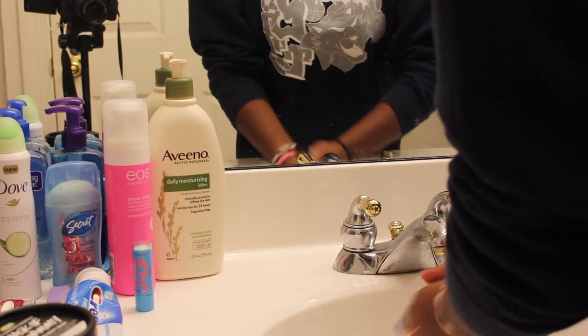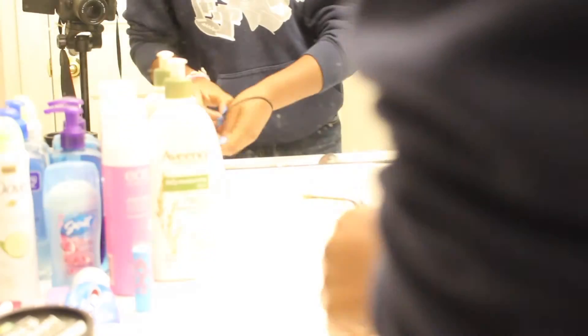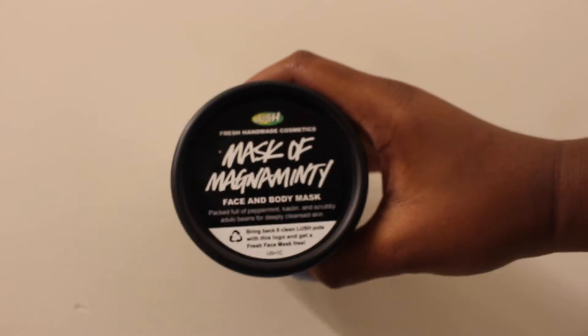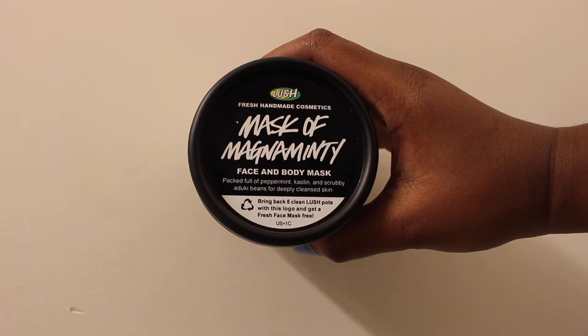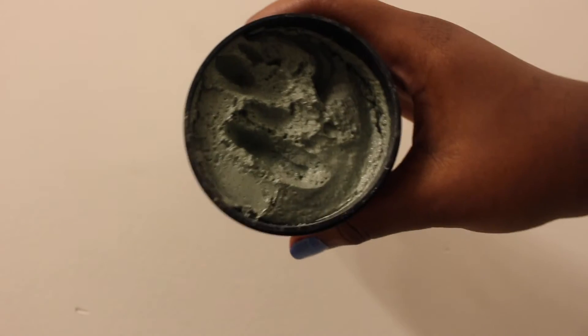Now I'm moving into the night part of this routine. First, I also start by washing my hands and taking off my bracelets. The face mask you're about to see is not a fresh face mask — it's a regular mask called Mask of Magnanimity, which contains mint and is very strong. You will smell it when you open it — it smells really good. It's a body mask as well, but I use it for my face. It helps with oily skin and it's a little bit thicker feeling than the Love Lettuce.